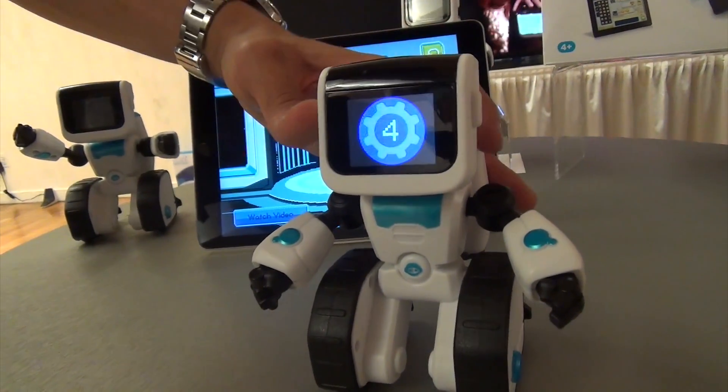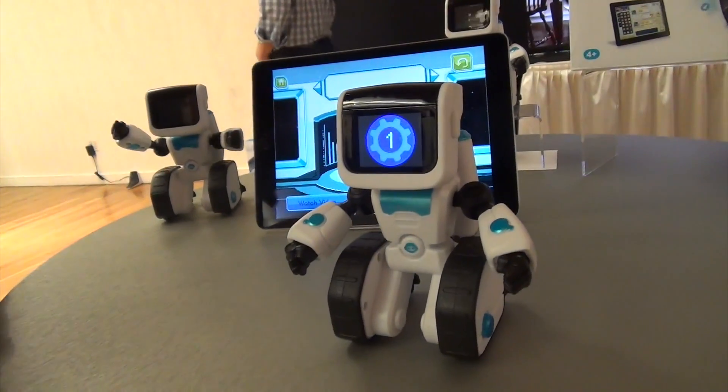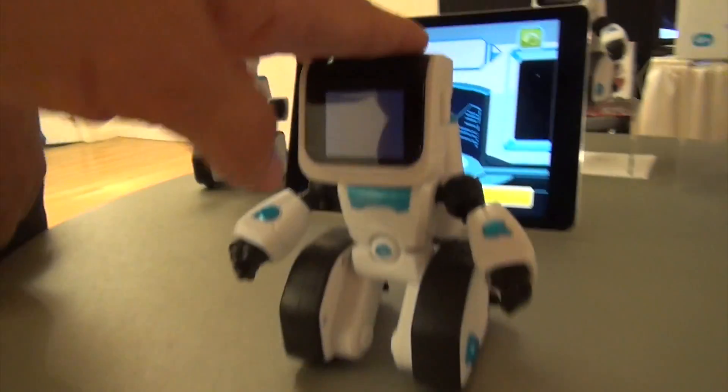Here are the numbers I was just referring to. You go into your app, you choose what gets stored in this thing, and then when you tap him on the head, it's customized to what you programmed.